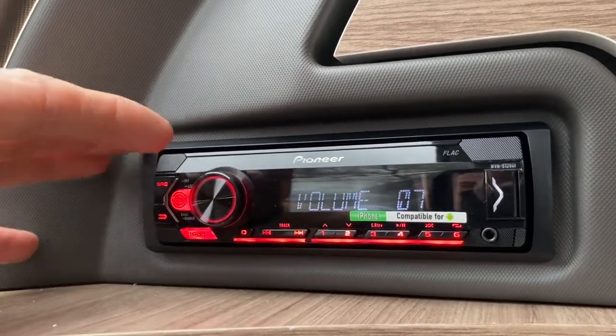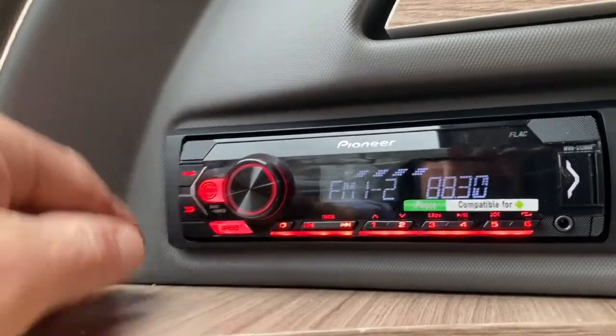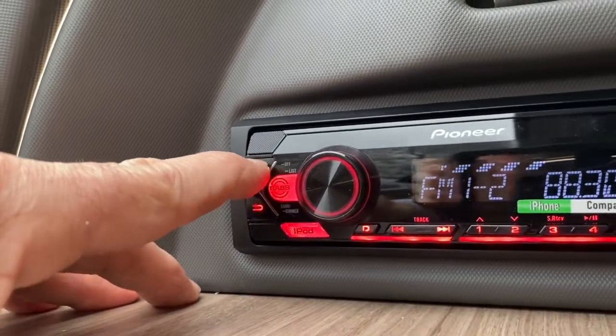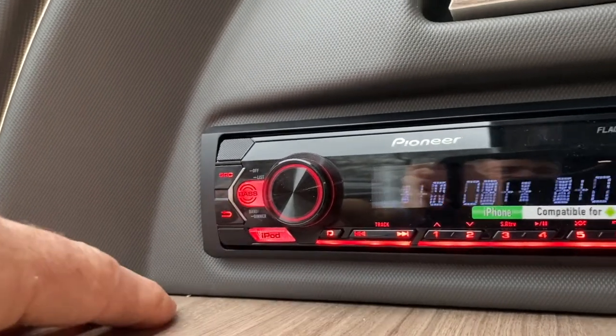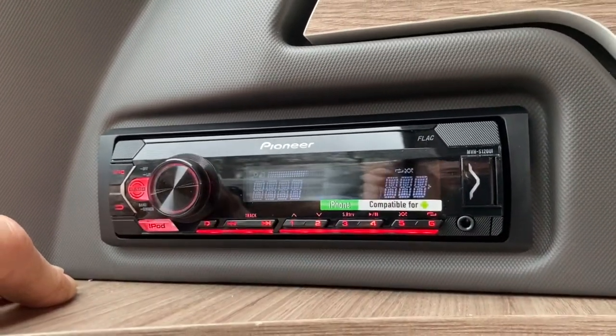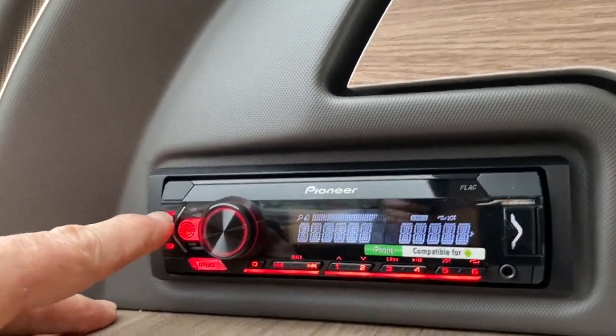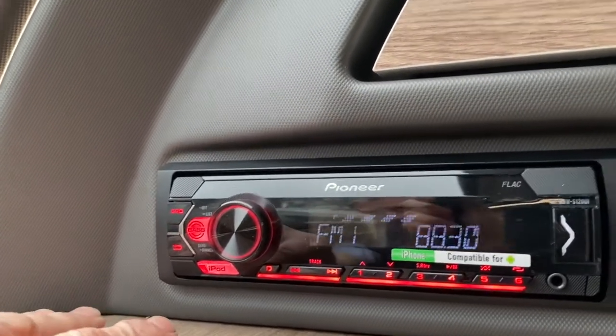When you do try to turn this system off, you can't necessarily turn the display completely off. So you can press and hold source, and it does that — which can be annoying. So I'm going to turn the radio on — just press source again — and back to the radio, as you can see.